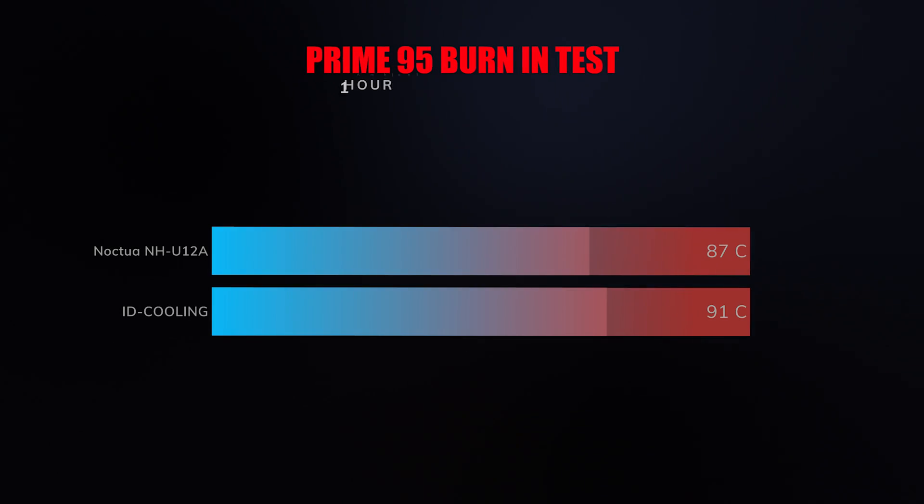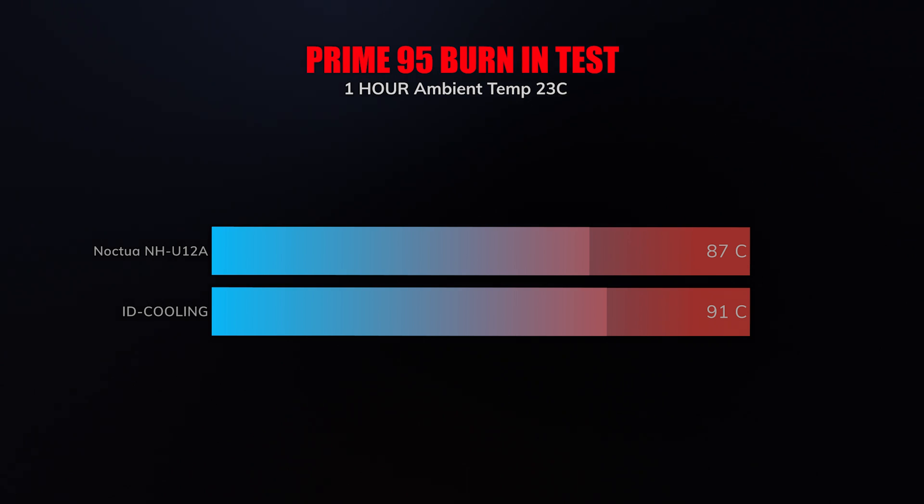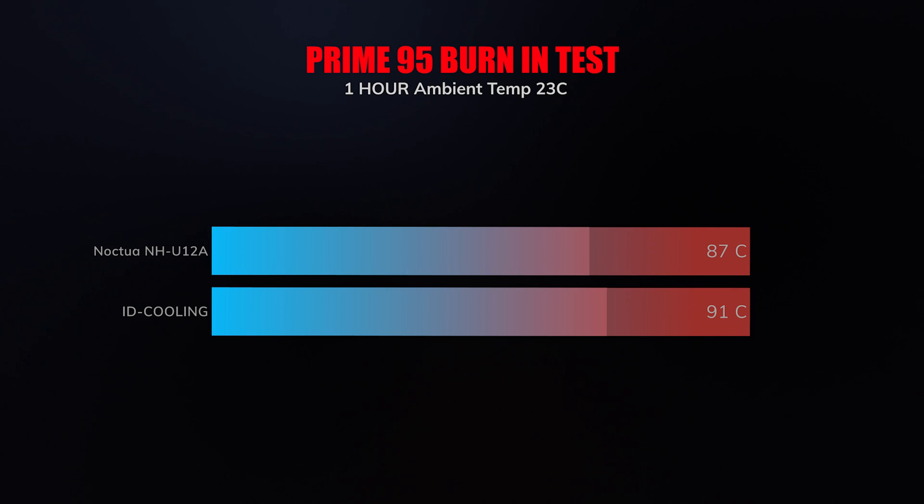In terms of thermals, I put these guys under Prime95 for about an hour and surprisingly the AIO kind of lost out — it was about four to five degrees hotter than what my actual Noctua cooler was getting. I can't chalk this up to whether the TDP handling is better with the Noctua or whether the engineering is simply better in terms of heat transfer under heavier thermals. But it is something to consider, because if you're going to be doing very heavy CPU loads over a long period of time, this cooler may not be the one for you. However, the majority of us are going to be doing gaming or light editing where it's not going to be under a lot of heat or load for a long period of time.